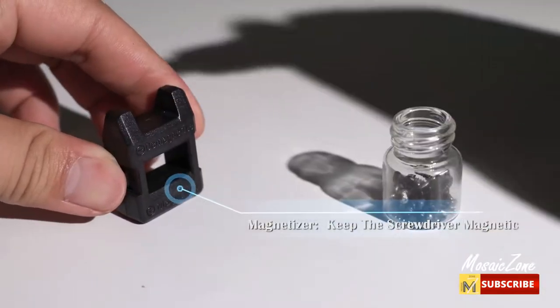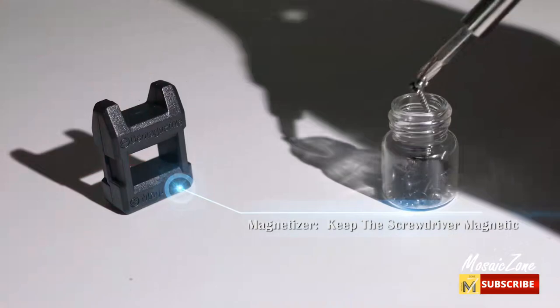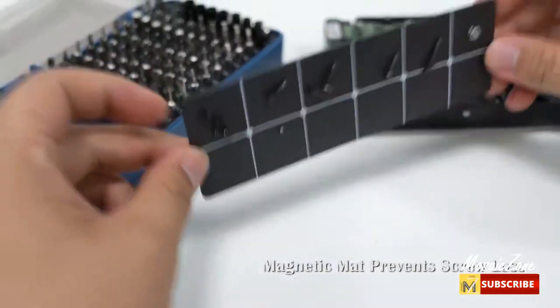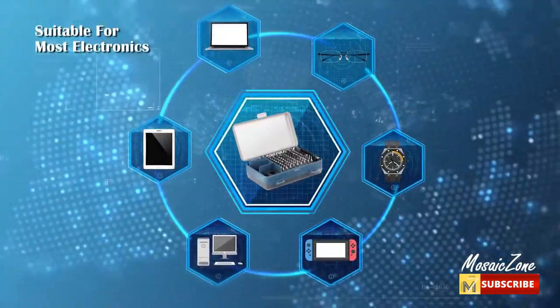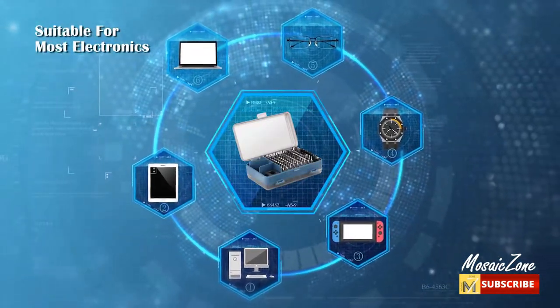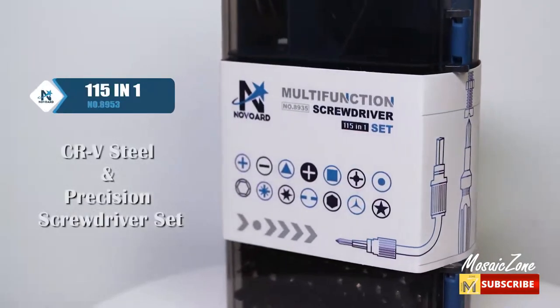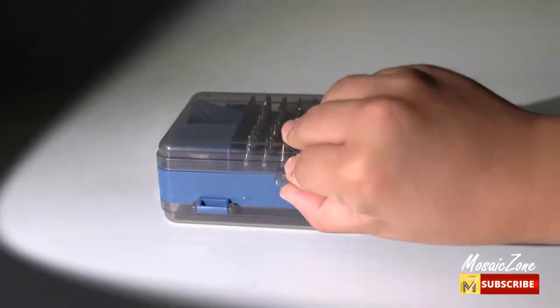Multifunction electronics tools make your repair easier. This electronics tool kit includes a flexible extension shaft, 0.25-inch screwdriver adapter, pry tool set, magnetizer, demagnetizer, tweezer, small screw magnetic pad, semi-jacket, and suction cup.